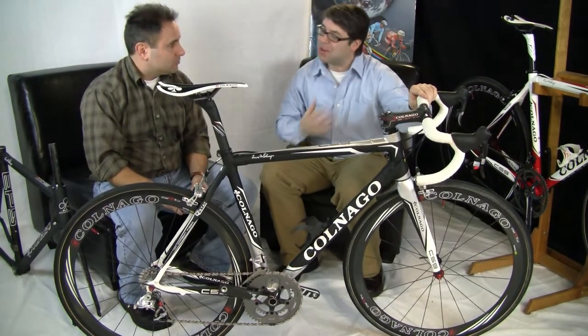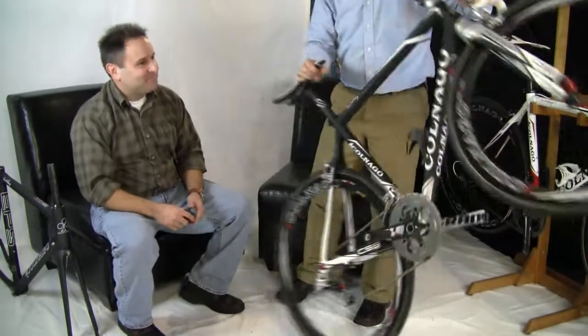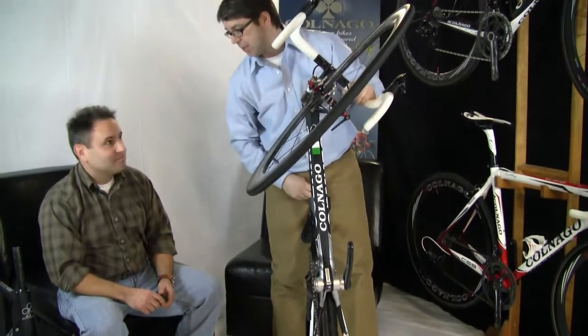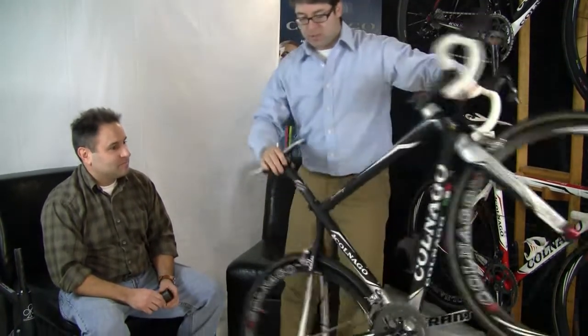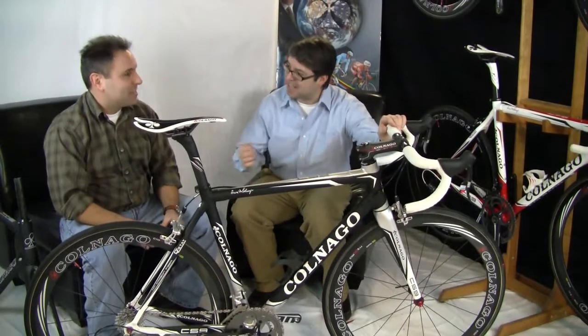I actually get in trouble if I don't use the full name — it's C-59 Italia. Colnago wants to make sure you realize that these frames are all completely constructed in Italy: all the main tubes, all the lugs, all the construction is done fully in Italy. So the name is C-59 Italia.